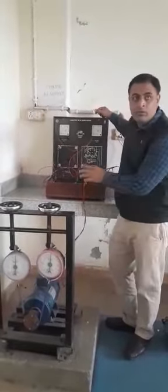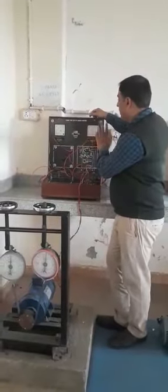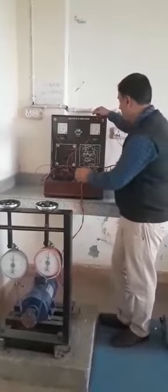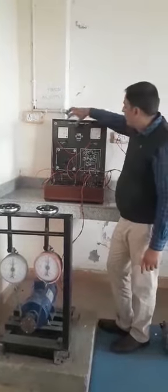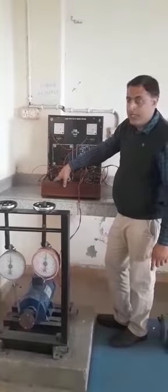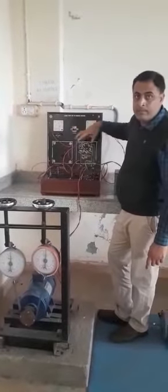First of all I would like to tell you about the connections of the kit. This is our load test kit of a DC series motor and this is the DC series motor. Here we have two meters — one is a voltmeter and another is an ammeter. The voltmeter is connected to the panel across the supply and the ammeter is connected in series with the supply.